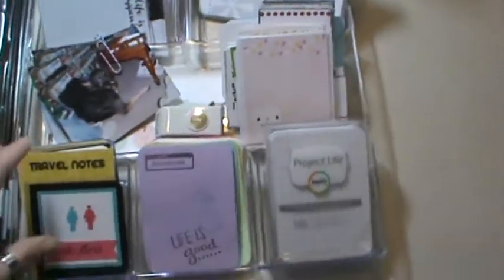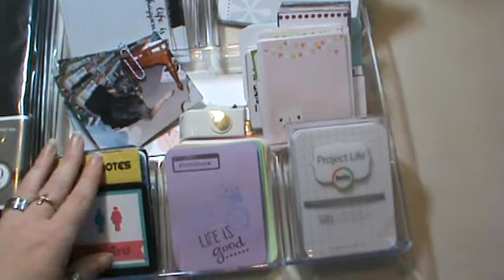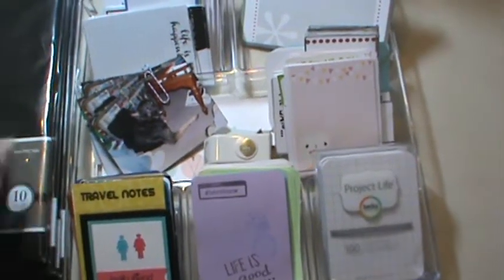I wanted to share those with you, and also share — I'm going to do this on a separate video only because I don't have the time to video right now. I was talking about how I have been going nuts with Project Life cards. Here's my tray, and these are the ones from the swap. If you guys watch my other videos, you've seen those. These are some extras that I had made down in the center.